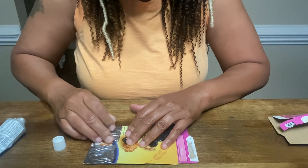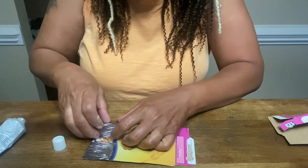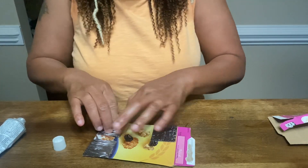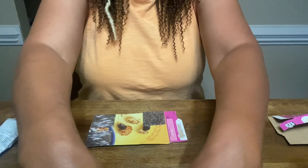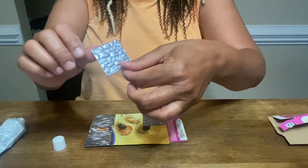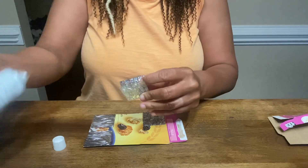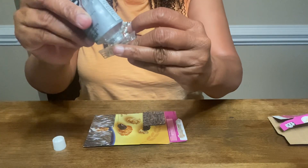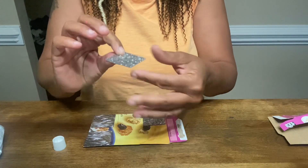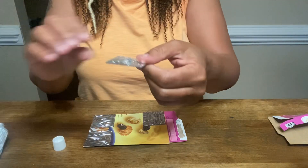Since we're doing that, we're going to go ahead and make two pairs. Pop this one open — you can put your glue on the inside that way you don't have to worry about it coming apart later. Then put some glue on the back.